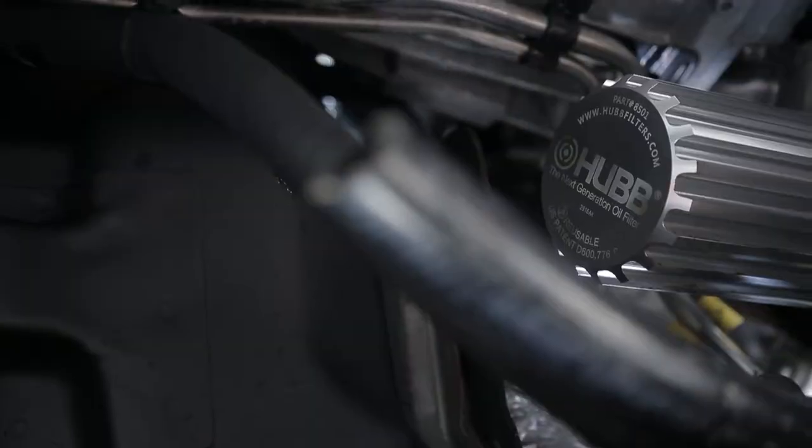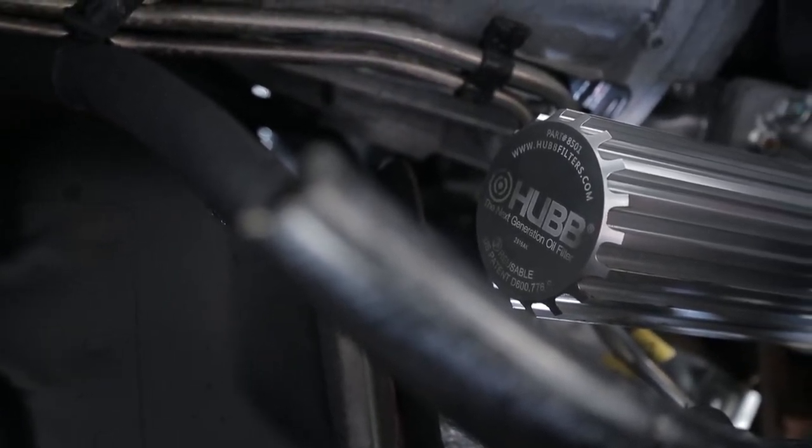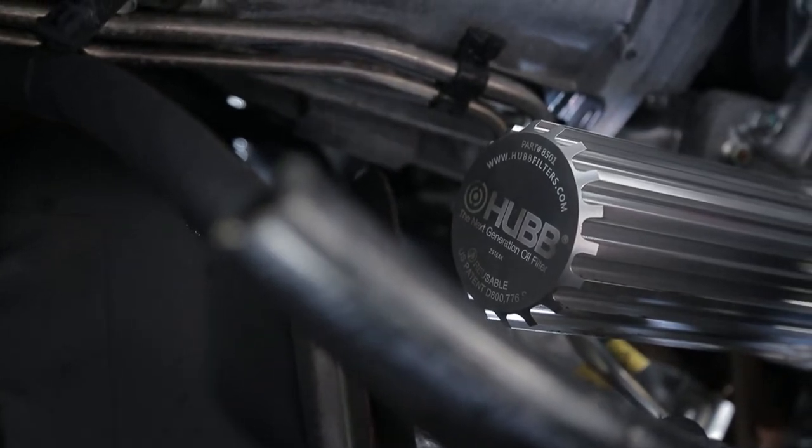Hey there, I'm Leanne, and I am here with Christopher Hubbard of Hub Performance Filters as well as Brett Wilsey of Powertech Diesel. We're trying to learn a little bit about your guys' collaboration, but first of all, I would like to know a little bit more about Hub Performance Filters.